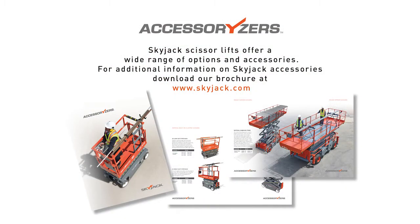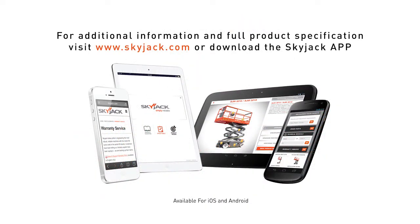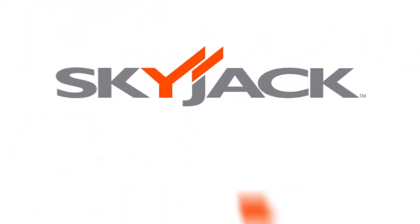Skyjack scissor lifts offer a wide range of options and accessories. For additional information on Skyjack accessories, download our brochure at skyjack.com. For full product specifications, visit skyjack.com or download the Skyjack app.